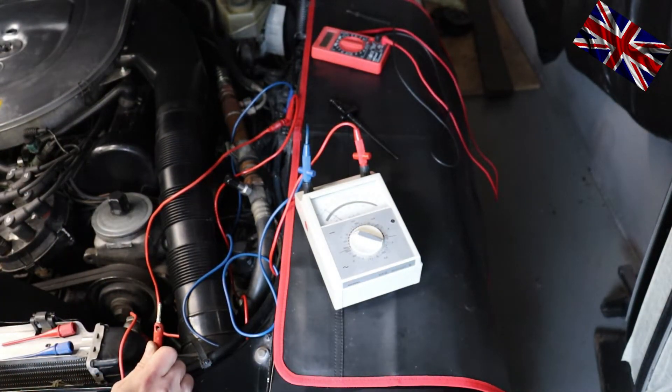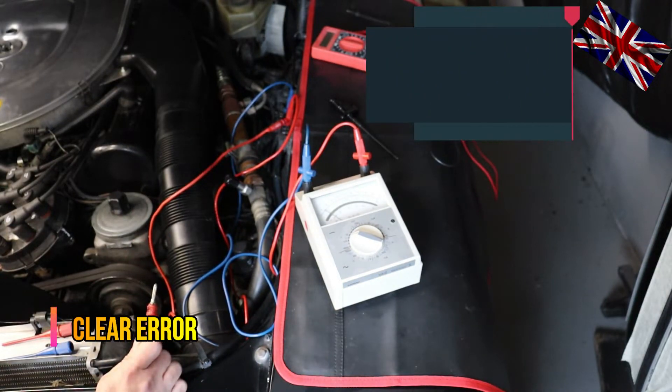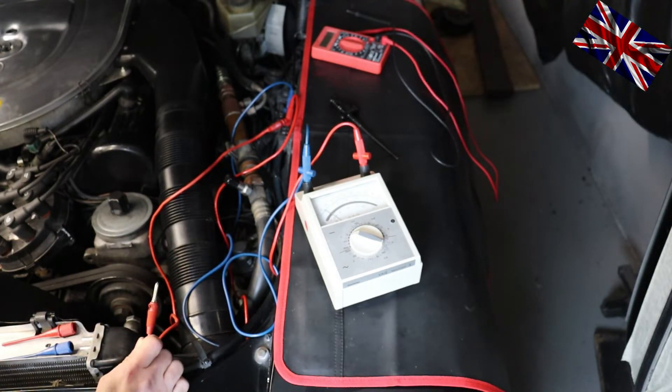To delete the error, I need to connect the tip of the cable anywhere on ground for at least 6 seconds for the error that was indicated directly before deletion.